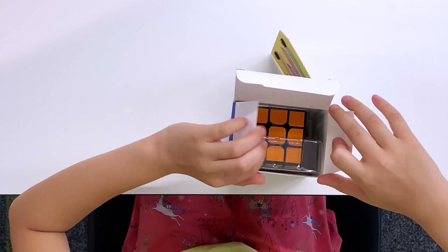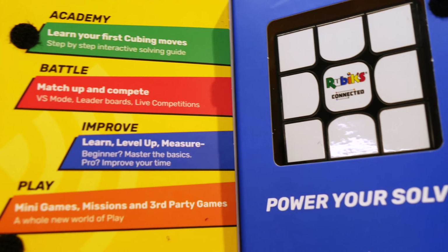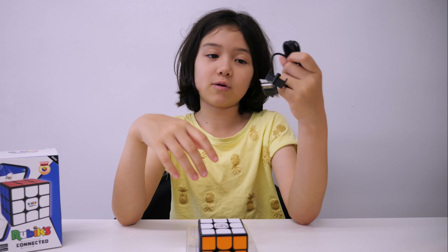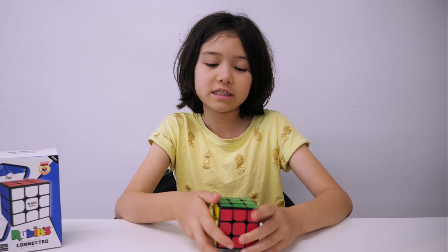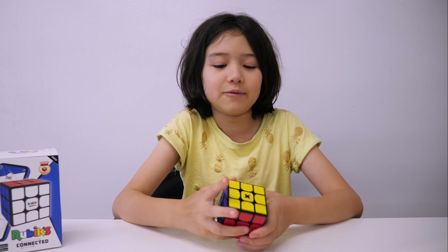It's quite easy to open. I like the look of this thing. Interestingly, this one doesn't come with any hard-to-read instructions. It only comes with a charging cable so you can charge the cube. I like the way they made the edges curved. I'm going to do first turns and we'll see what it's like.